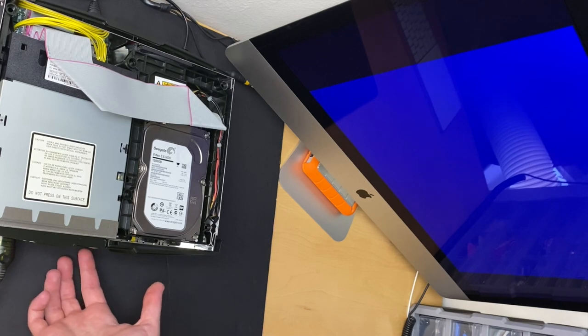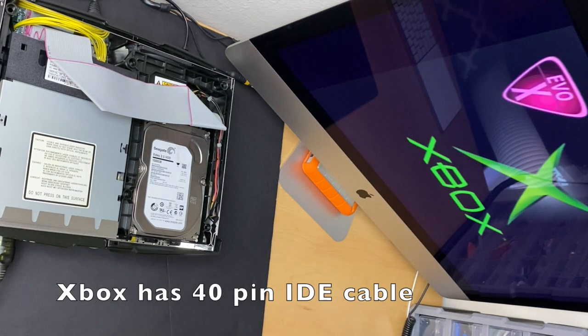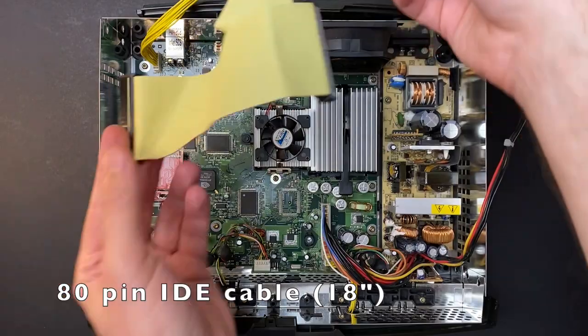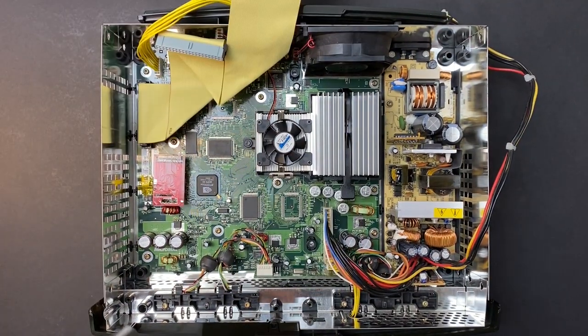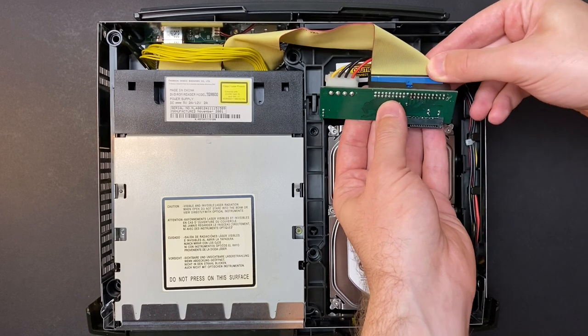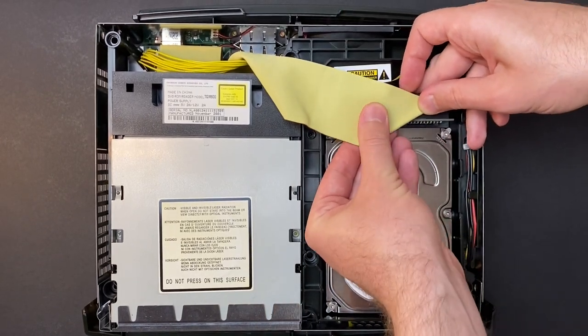I read online that some people were able to do the SATA hard drive upgrade without upgrading from a 40-pin to 80-pin IDE cable, so out of curiosity I tried it and it did not work — it would just crash on the Xbox Linux screen. The 80-pin cable I got was 18 inches long and just barely long enough, but if you carefully fold it the right way it will reach. Once I attached the SATA adapter to the hard disk and folded everything in place it ended up looking pretty neat.